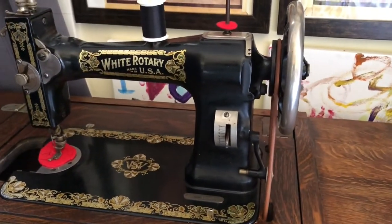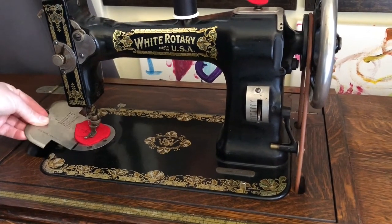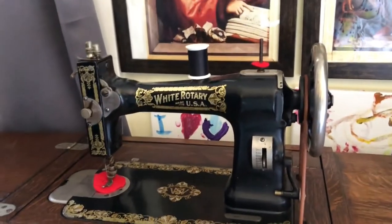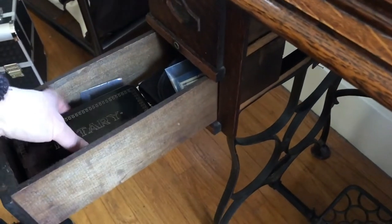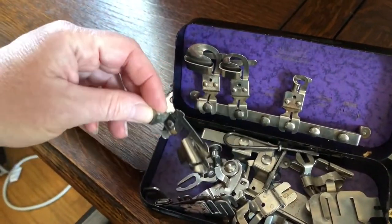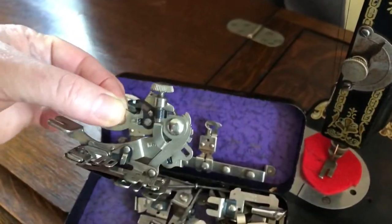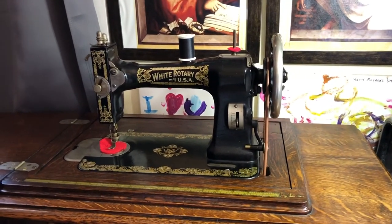It's a straight stitch only machine because there weren't any zigzag machines at the time, but it makes a beautiful stitch and it's a lot of fun to use. In fact, my 11-year-old daughter prefers this sewing machine above all others when she does her sewing projects. It also came with the drawers and some pretty cool accessories — this entire box, which seems like it would have been standard with the machine because all the instruction manuals include instructions on how to use these different feet. I do know that this is a ruffler — it looks super complicated, but it actually isn't. So that's a brief introduction to the White family rotary machine, and we'll go into more details in the next video.